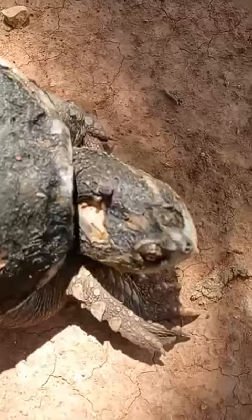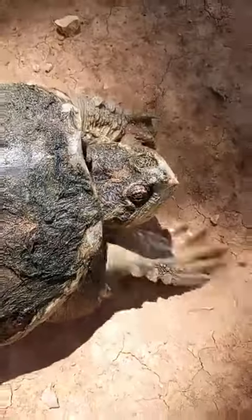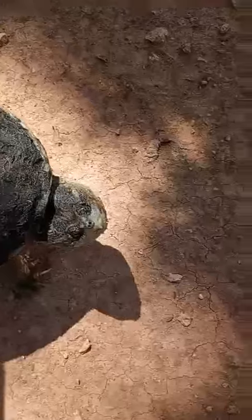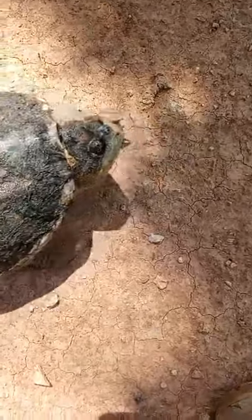Now look at the top of his head. He's actually missing part of his skull. Somebody or something did some damage to him.